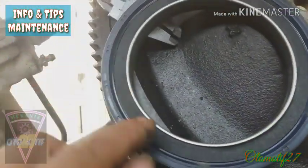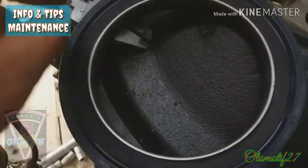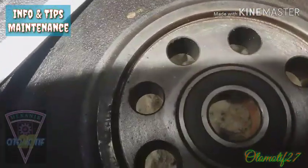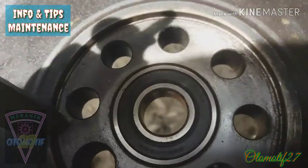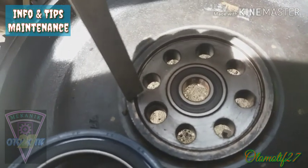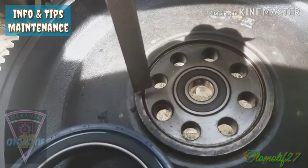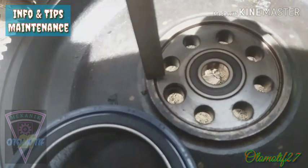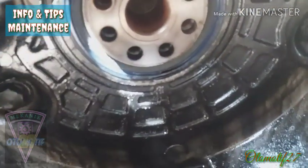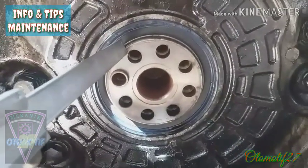Seharusnya kedalaman pemasangannya sedalam ini saja — sedalam kedudukan playwheel atau roda gila di sini. Harusnya kedalamannya sedalam ini saja. Apabila kelebihan dalam, biasanya terjadi kebocoran pada silkeran sap.